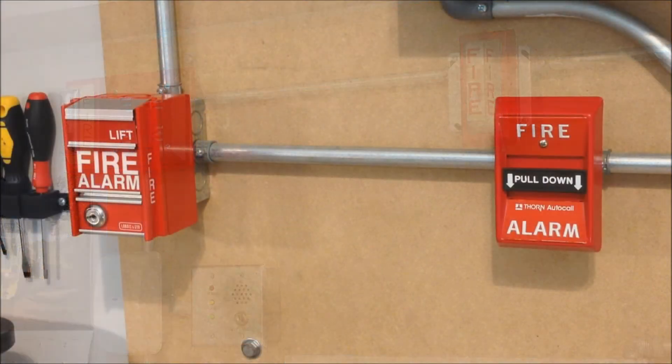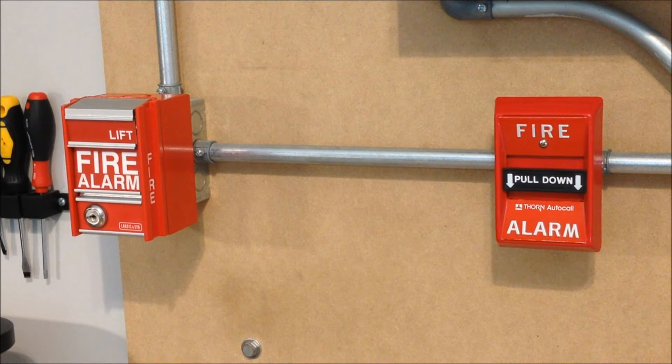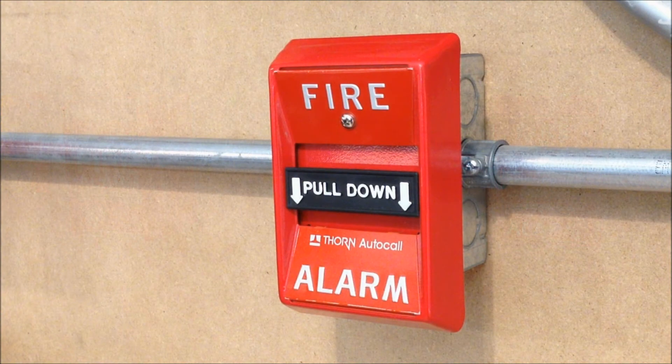I considered installing Simplex T-bar pull stations like a 4250-20 or 2099 series devices, but since I've done pretty similar Simplex systems in past system tests, I decided to go with something a bit more interesting. First of all, we have a Thorn AutoCall 4050-211 T-101 pull station. I decided to go with this one to kind of celebrate the fact that Johnson Controls is bringing back the AutoCall brand, and that it's going to be pretty closely linked with Simplex as a product.